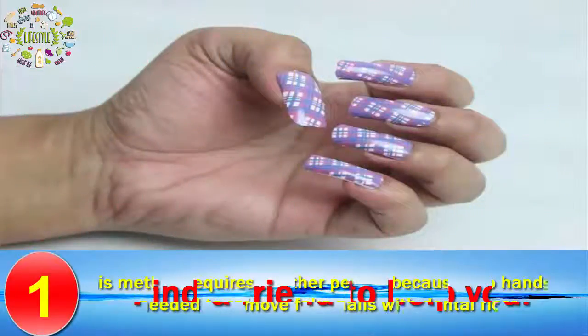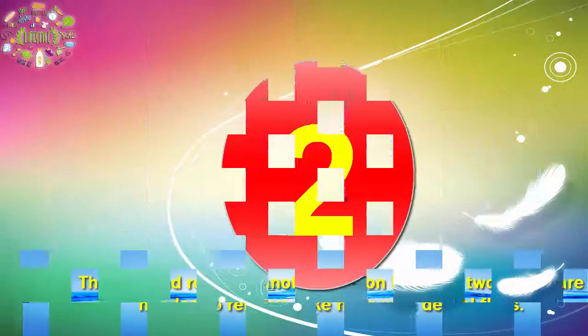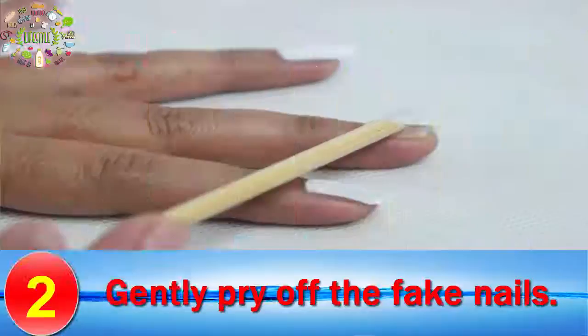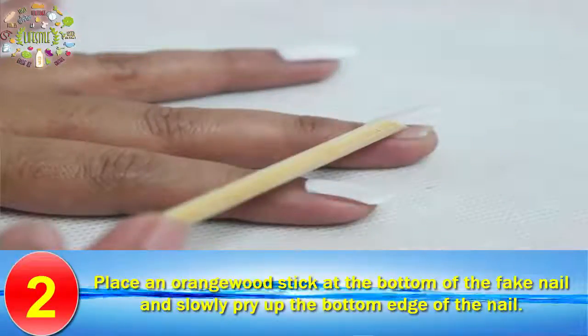Step 1: Find a friend to help you. This method requires another person because two hands are needed to remove fake nails with dental floss. Step 2: Gently pry off the fake nails. Place an orange wood stick at the bottom of the fake nail and slowly pry up the bottom edge of the nail.